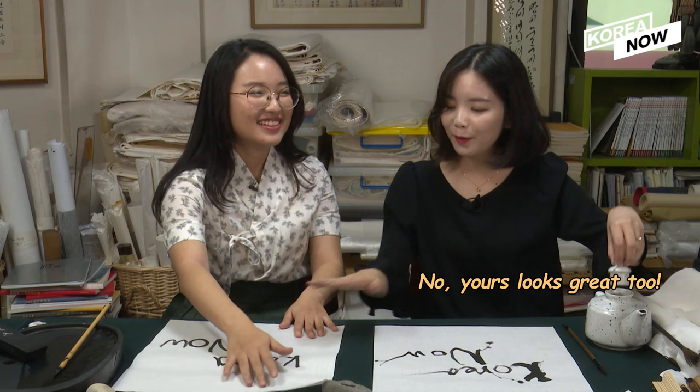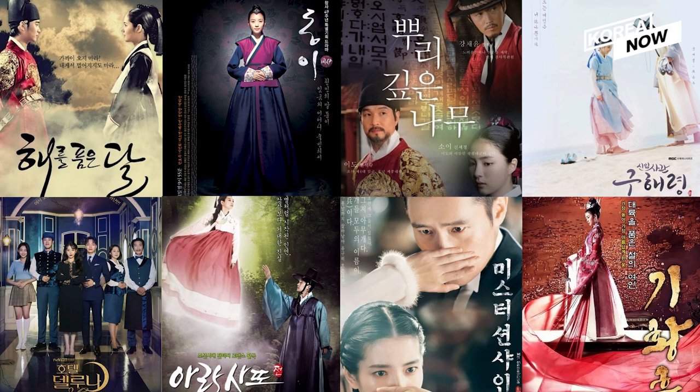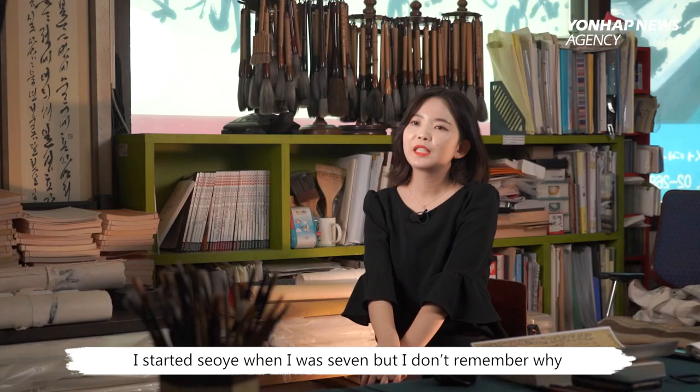This may be your first time meeting Jung Hwa today, but you've probably come across her works way more than you would have thought. She has participated in numerous historical dramas as the calligrapher behind the scenes, so let's hear what it's like to be a professional 서예 artist.